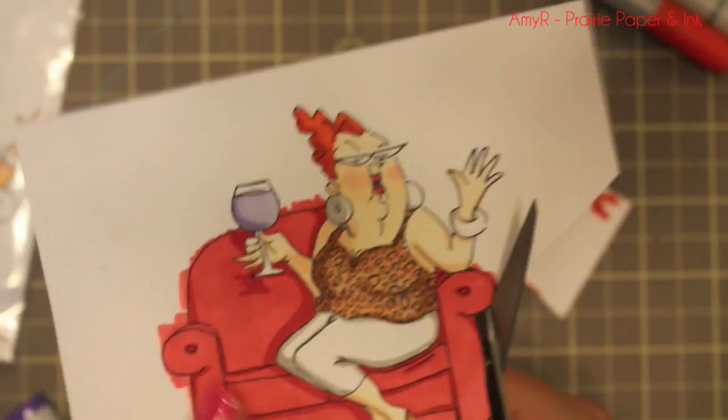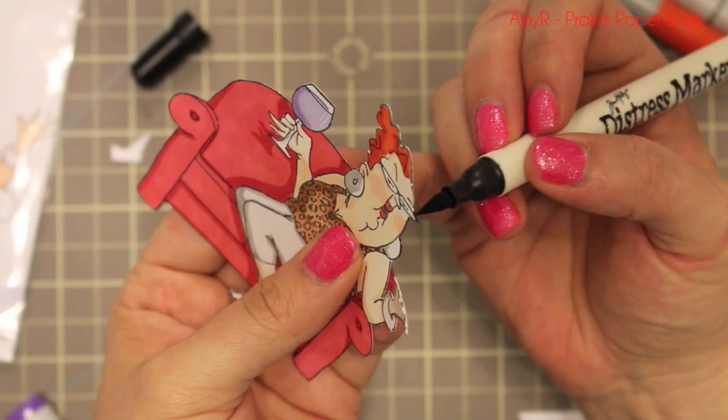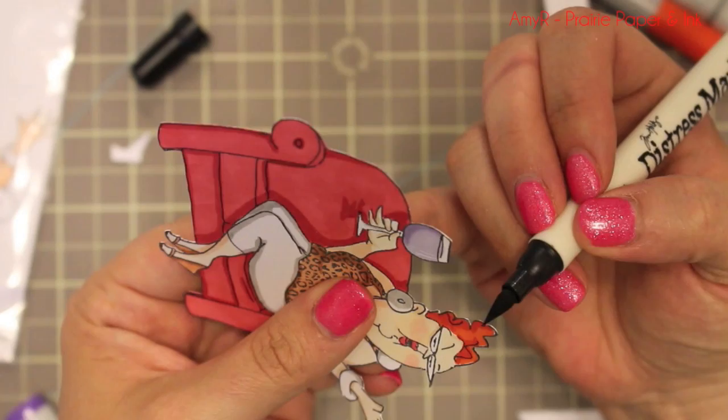It's a little finicky but an image like this isn't too difficult to trim out. Once it's all trimmed out I take the side of my distress marker — I chose a distress marker over a black Copic marker because I didn't want it to possibly seep into the edges and push away any of the other Copic coloring.